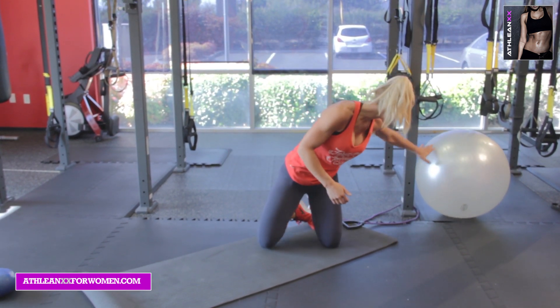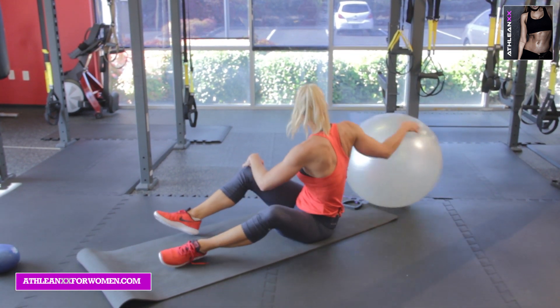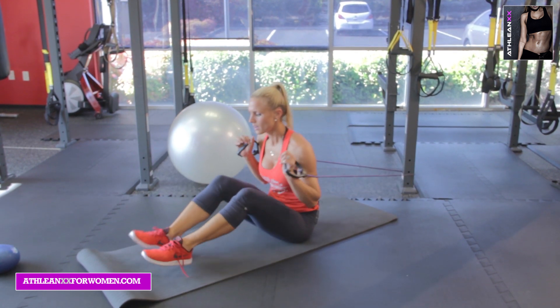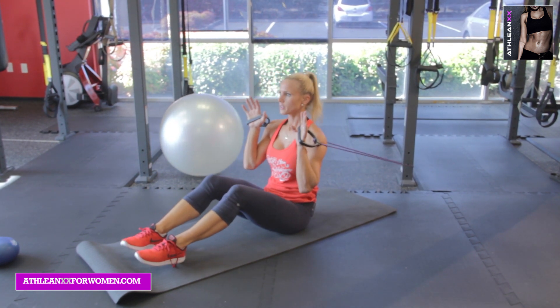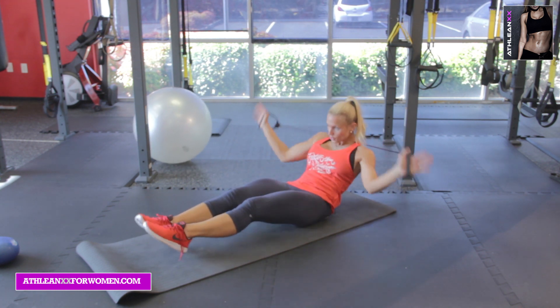Moving on — this is our resistance band negatives. Negatives are excellent for mixing up exercises. So right here, holding onto your resistance band — you can tie it around a pole or a door. You're going to go down, down, down, down, fighting all the way down, and then crunch it back up.